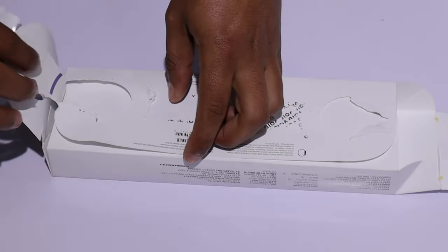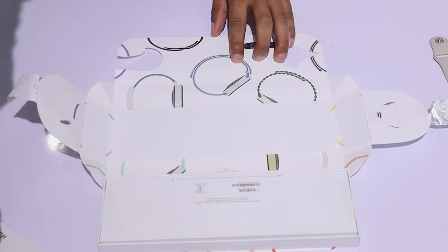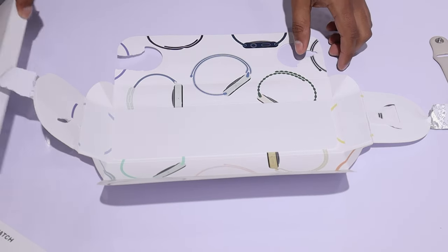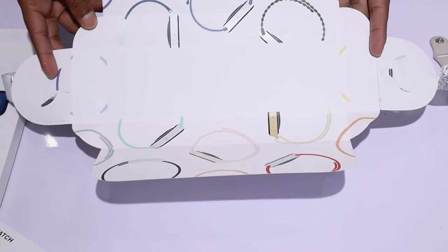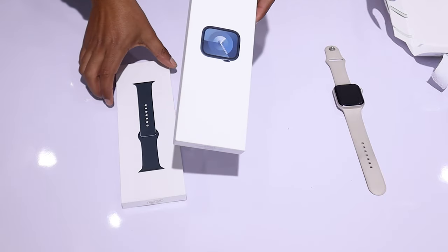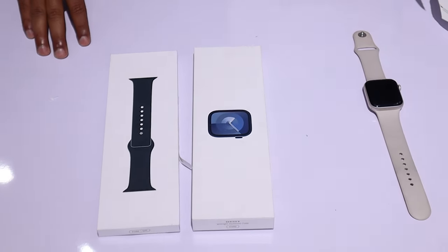Let's now open the box and see what's inside. Unboxing the Apple Watch is a unique and exciting experience. I like the packaging — you can see prints of Apple Watch Series 9 on it showcasing different colors and bands. Inside the packaging, there are two boxes: one contains the watch and the other contains the bands.